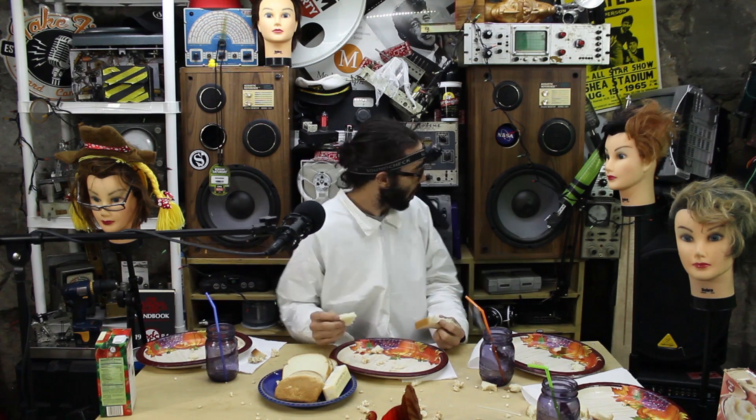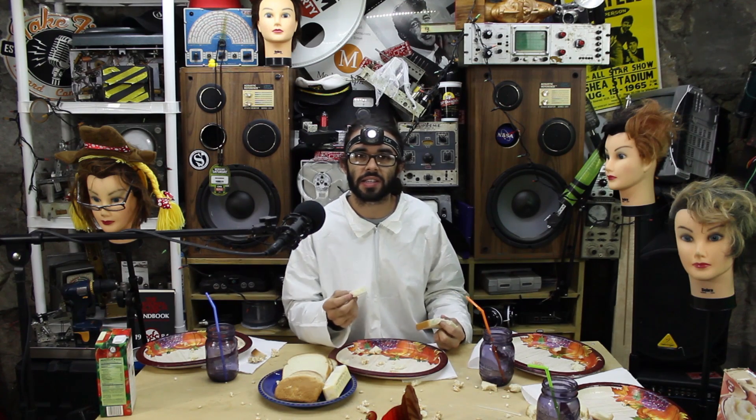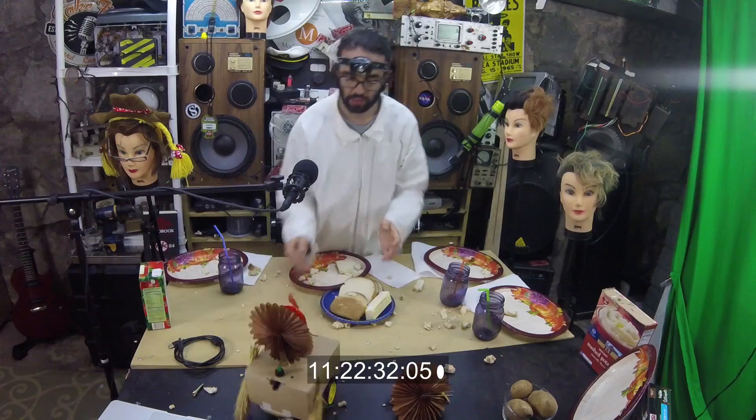Hey, what's up folks at home? Don't you hate having to have a big mess at Thanksgiving? Are you too poor to afford a Roomba? It avoids obstacles — it's the Zambrumby!